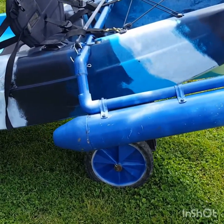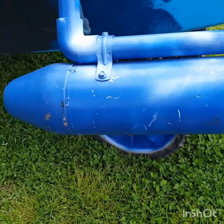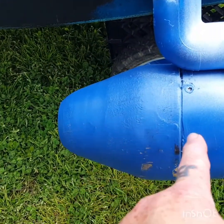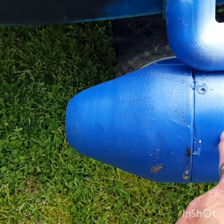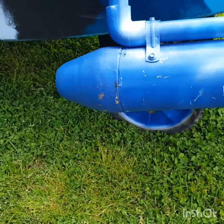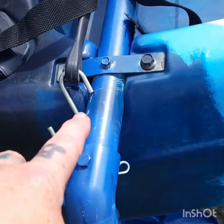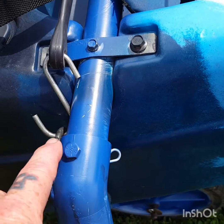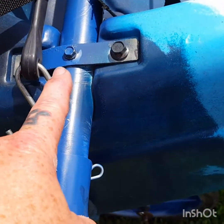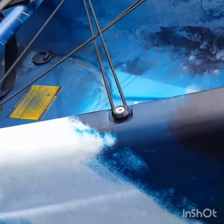Everything's Schedule 40 PVC — four inch, foam filled. I turned the end caps out of white walnut. They've got an inch lip on the inside of the PVC. Everything's sealed and waterproofed. My main beam bracing has aluminum tubing inside of the PVC, as well as the back bracing — it also has aluminum tubing.